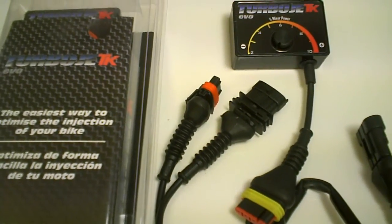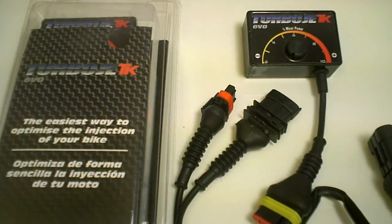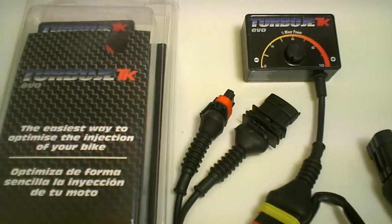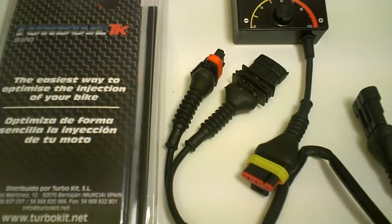We have them for CFMoto, Kymco 250, Kymco 500, the Vespa GT, Vespa 500, the Piaggio, the BV — we have them for all the maxi scooters from the Silverwing all the way to the Bergman, and they're fantastic.